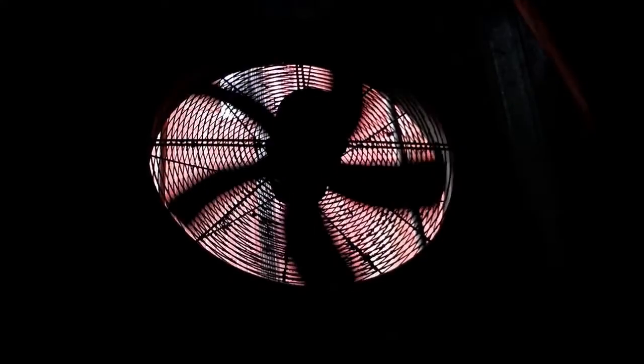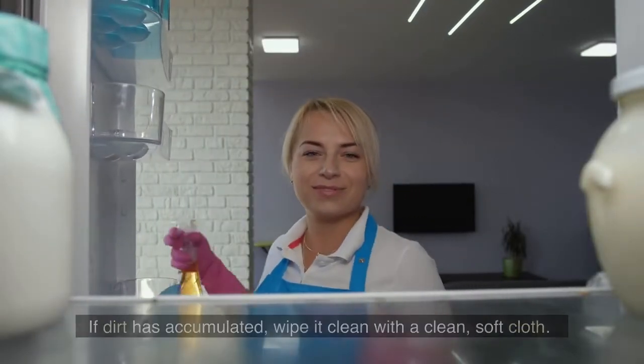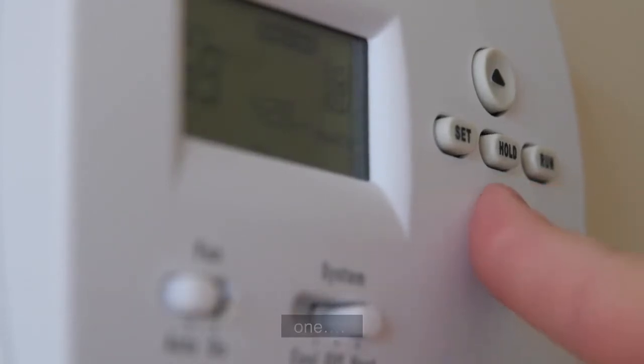Fan Defected: If dirt has accumulated, wipe it clean with a clean, soft cloth. Thermostat Error: To have your fridge running correctly again, it will need to be replaced with a new one.